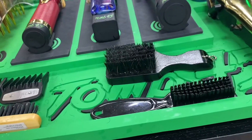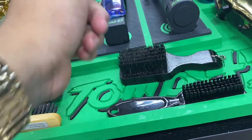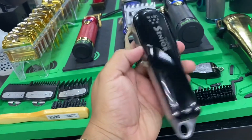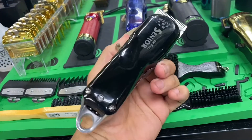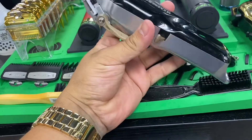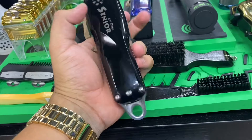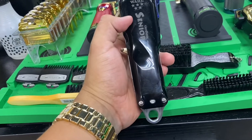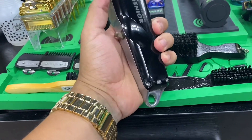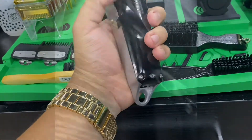Now if you have a little bit more money than a hundred bucks and you want to go better than the Magic Clips, I suggest you get the Wahl Seniors Cordless. These are a little bit better and a little bit more pricey — they'll run you like maybe $140-$150 depending on where you get them. They have a stronger motor than the Magic Clips and they will fade better. I use them to debulk and all that.